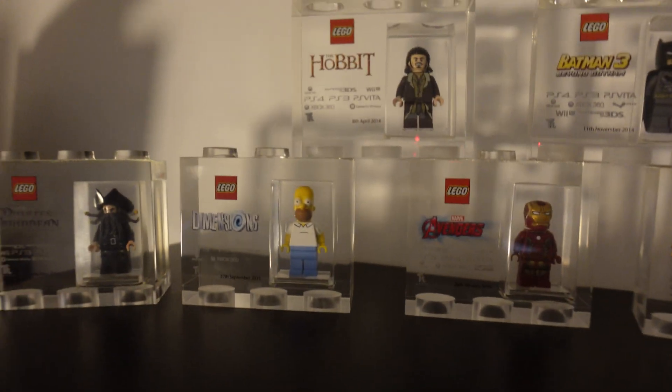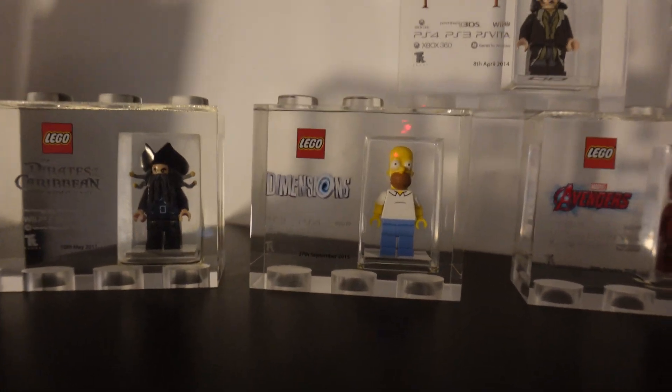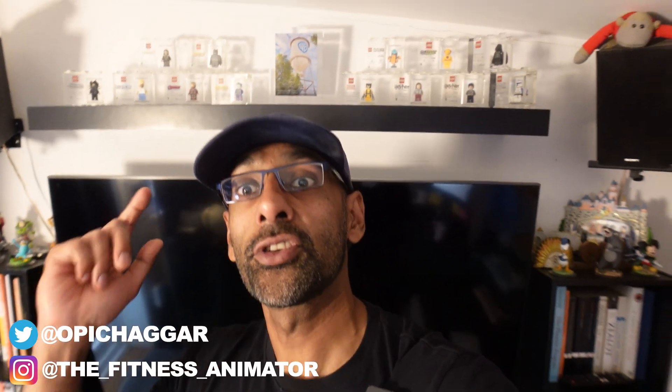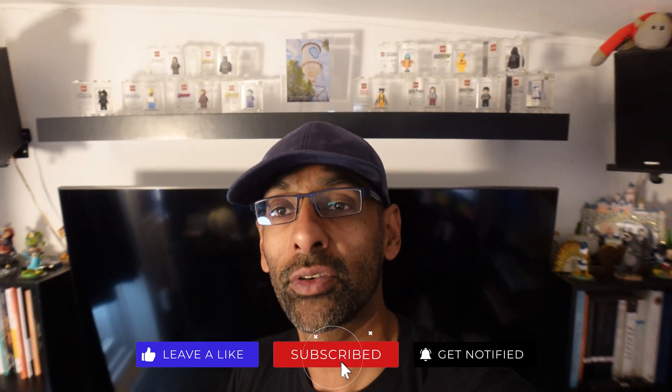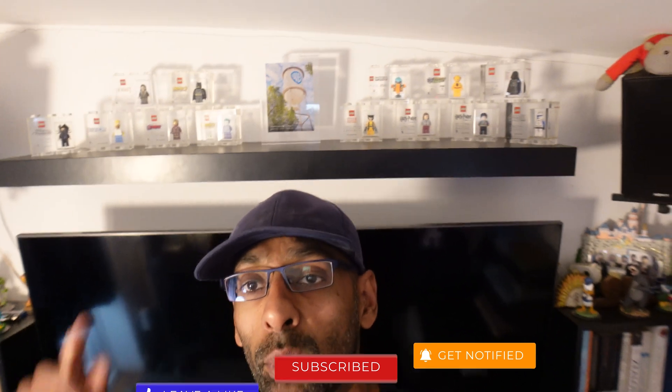Today's video is going to be special — we're going to be reviewing the Agora Lego rigs, and it's special to me because I worked on all these Lego games. I've got about 14 of the games I worked on here, missing just the Gimli Lord of the Rings one. Agora have got these fantastic rigs and we're going to check them out and see the difference between these and the ones I worked on.